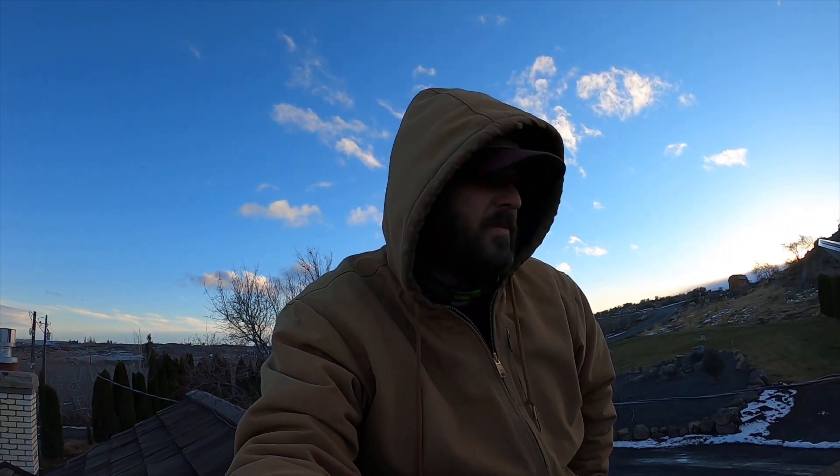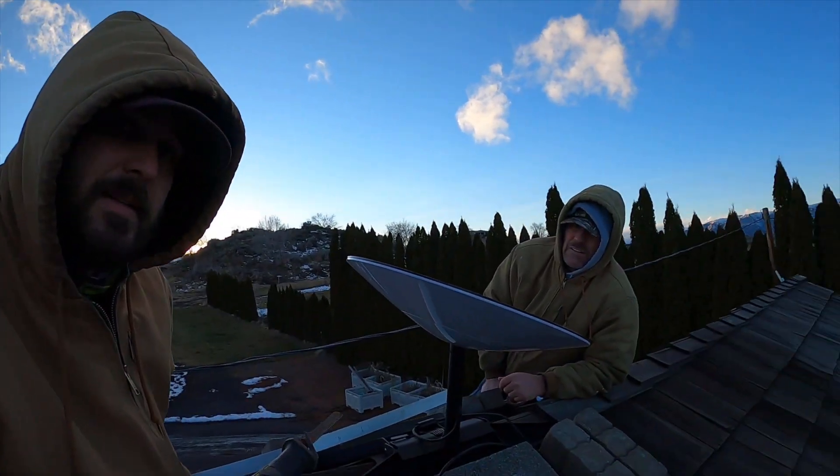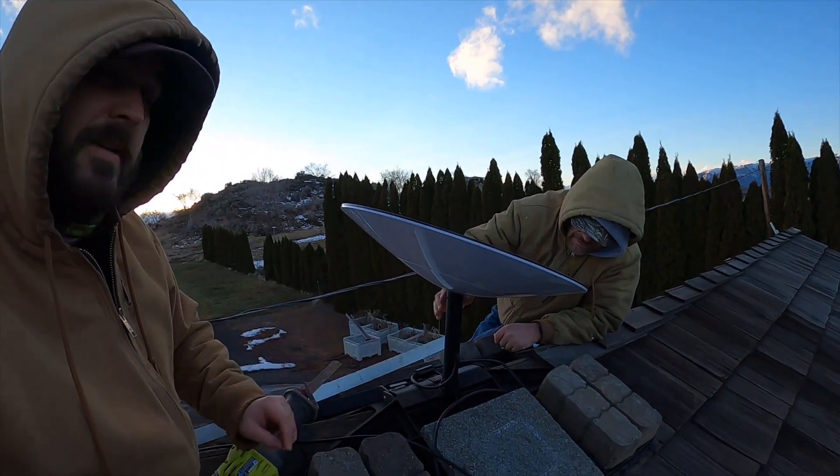Hi everybody, welcome to another episode of Ventures of Kramer. Today I'm up on the roof trying to help stabilize Starlink here, to see if I can get a little bit less drop connection. Let's go ahead and check it out.